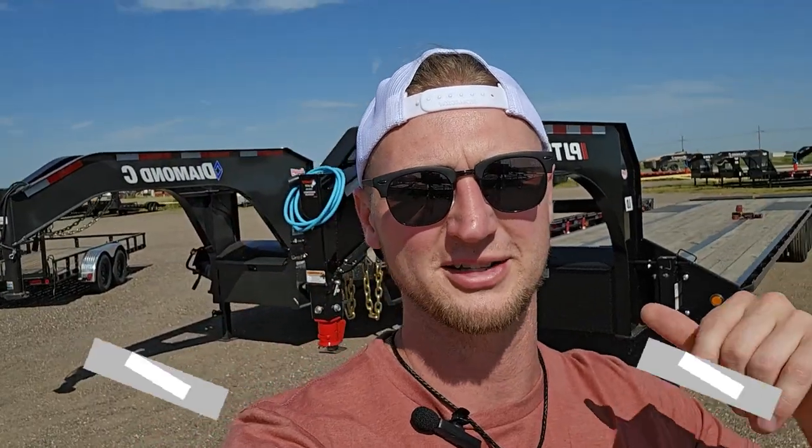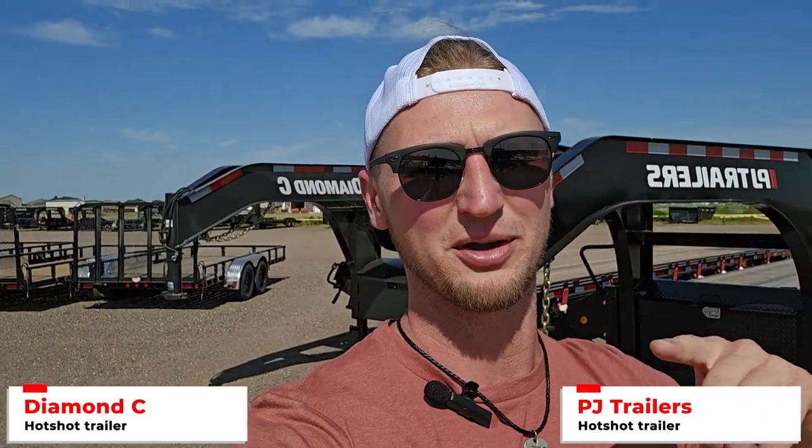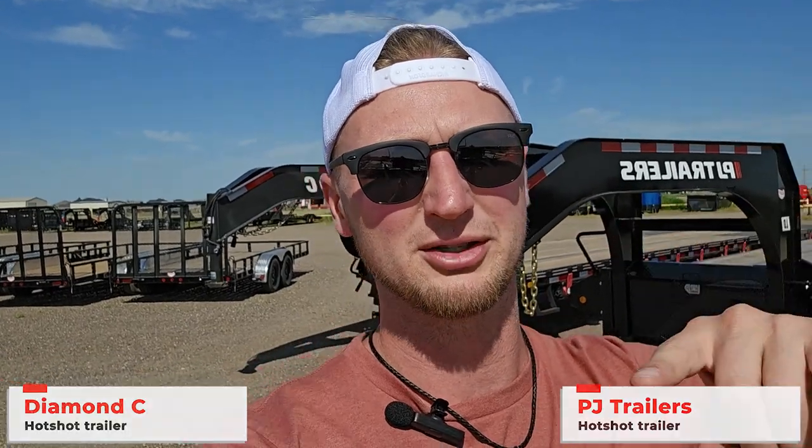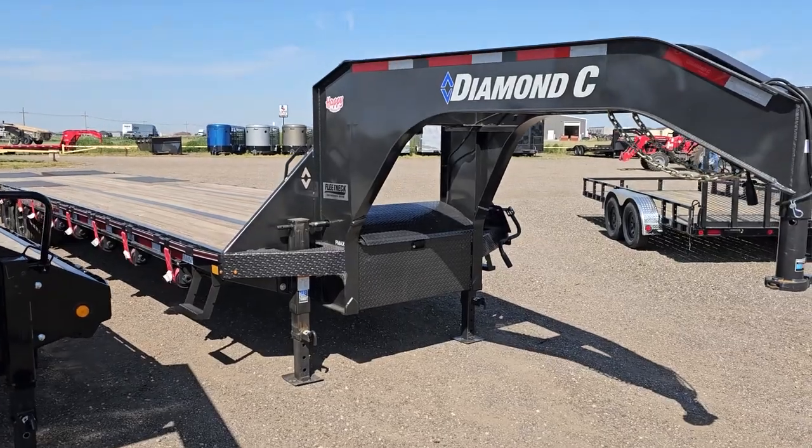What's up guys, I am in windy Amarillo today and I've got two of my favorite trailers here — a PJ and a Diamond C 40-foot hotshot trailer. Today we're gonna do a twist test. I'm gonna pick both of these trailers up, just pick up one of the jacks and set them back down on the ground, and we're gonna see how much twist happens between each trailer.